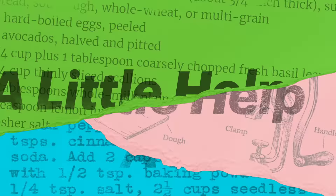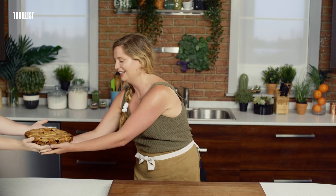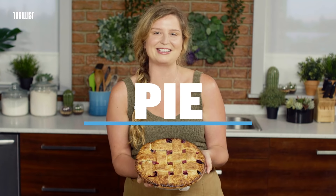Psyched on pie. We love pie. Hello and welcome to A Little Help, where we show you how to make cooking as easy as pie. Speaking of pie, let's make some.